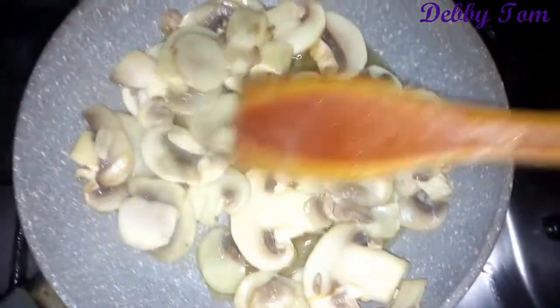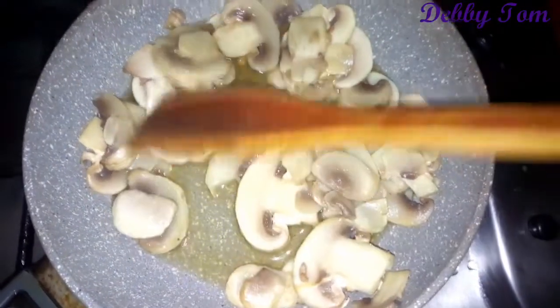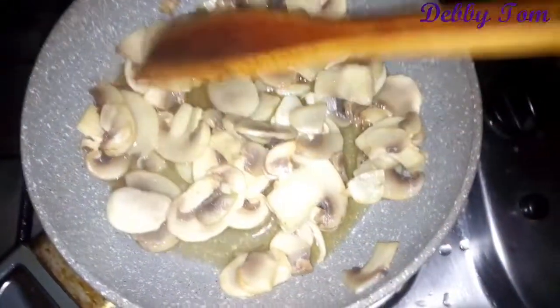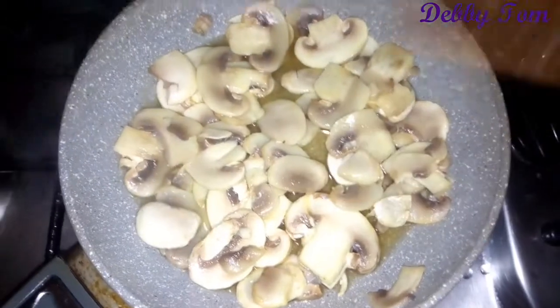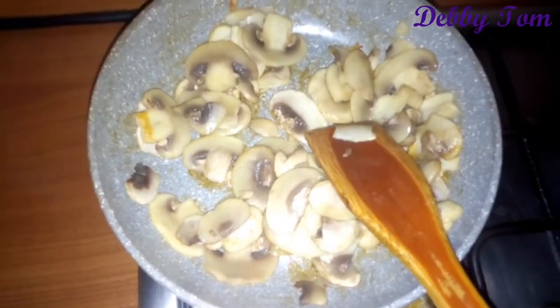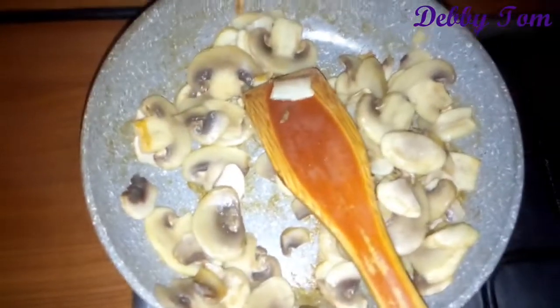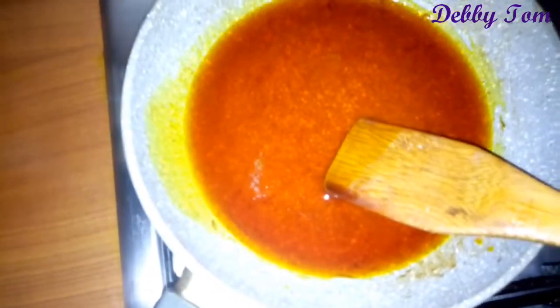This is the mushroom — I washed it, put it in the pot and placed it on fire. The water you're seeing came up from the mushroom itself, so I'll cook this mushroom until the water dries up and then add it into my soup. You can see the water has dried, so I went ahead and poured it inside the other pot — the pot where the chicken and fish is — for everything to boil and cook together.